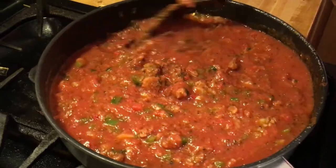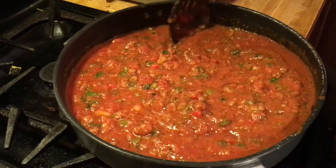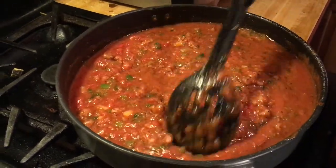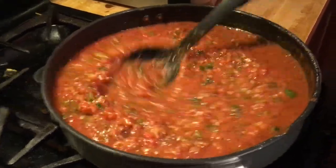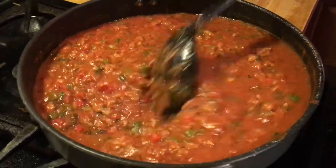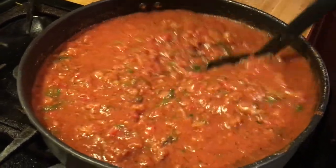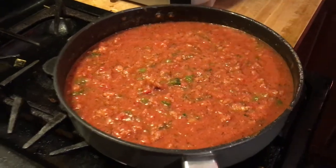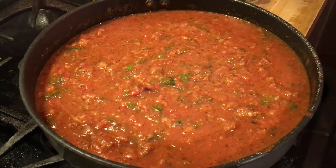You might not like bell peppers - don't put bell peppers. You might not like onions - don't put onions. You can use onion powder a little heavier if you're not using fresh onions. If you don't like garlic, I don't know what to tell you - you're not doing Italian if you're not using garlic. So I'm going to let this simmer for a little bit while I go check some stuff on the grill real quick.